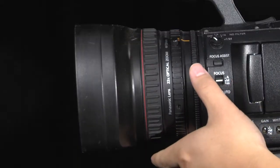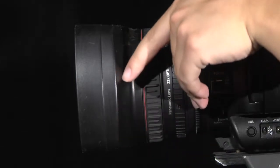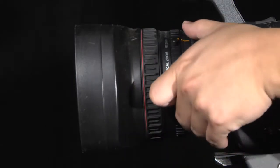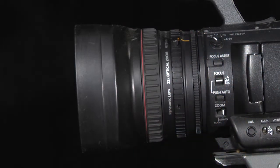Turning the ring clockwise will close the iris, allowing less light in and producing a darker image. Turning the ring counterclockwise will open the iris, allowing more light in and producing a brighter image.